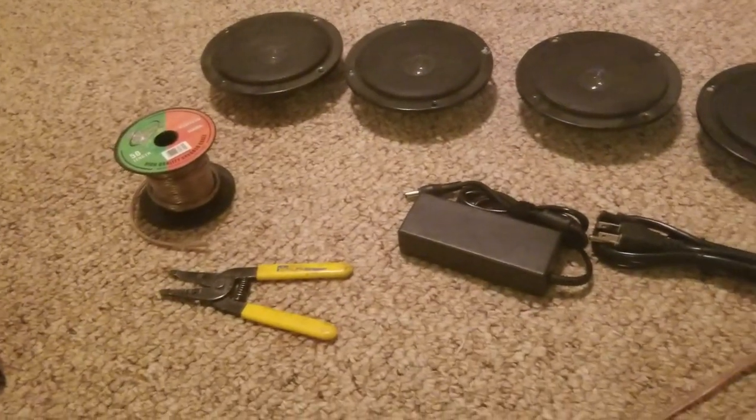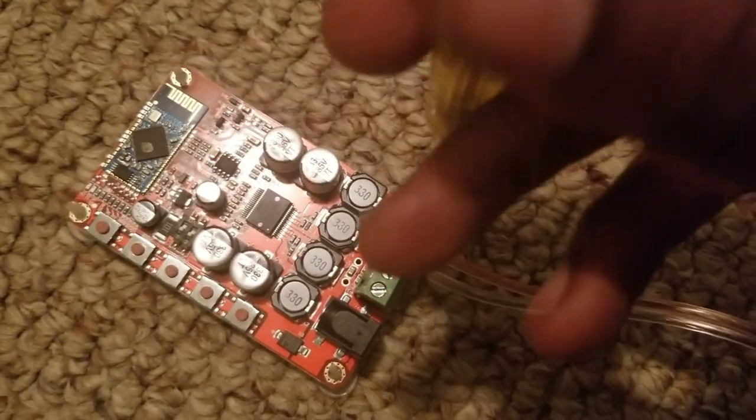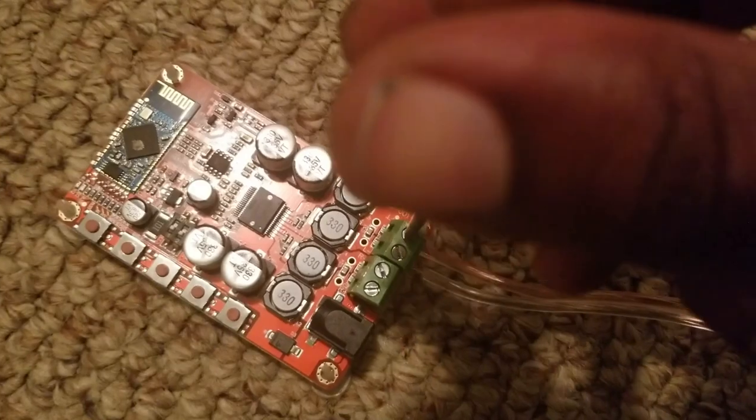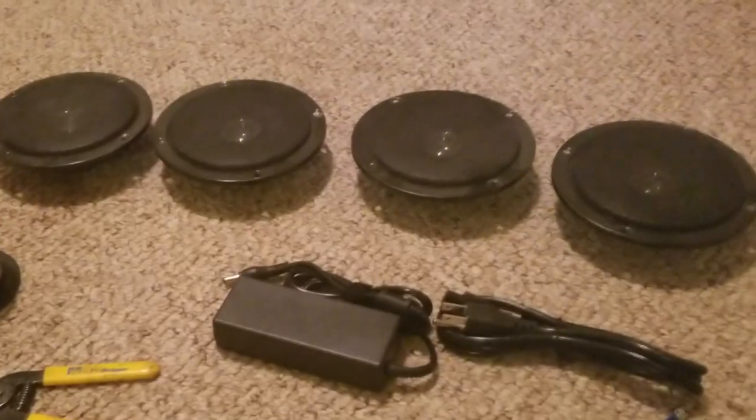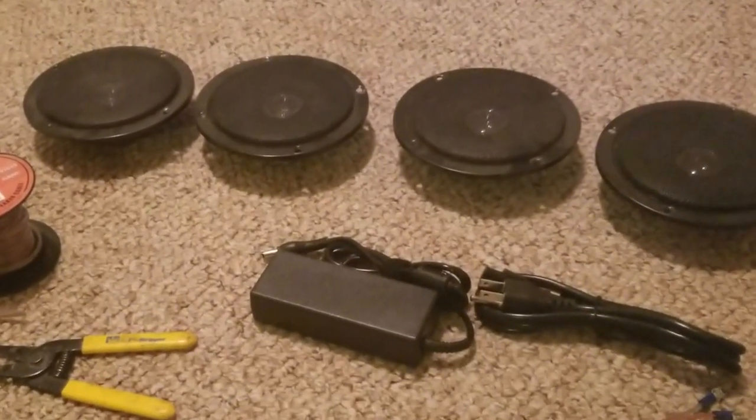We're about to work on the Bluetooth speakers. We're going to wire this couch with some Bluetooth speakers — hooking up this Bluetooth module to two out of four of these speakers from our bus remodel. These are very old speakers, so I'll just make sure that he doesn't turn them up really loud and blow them out.